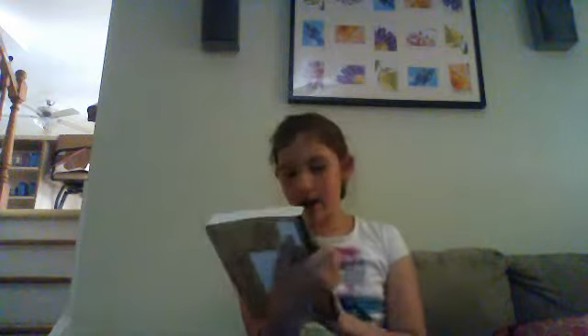I've been really wanting this journal. It's Wreck This Journal by Keri Smith — I'm not sure how you say it — and I got the paper bag version. I really like it. So this is part one.